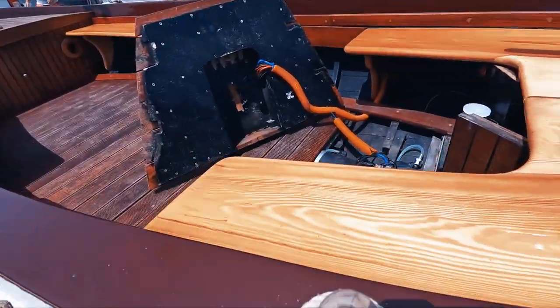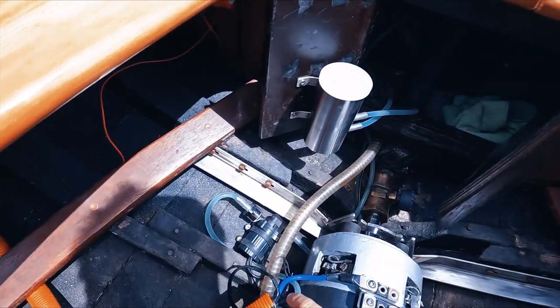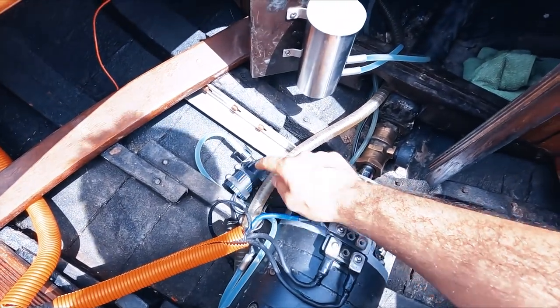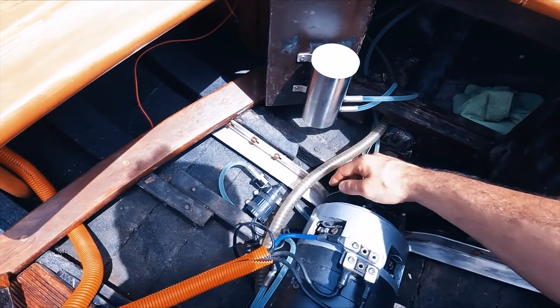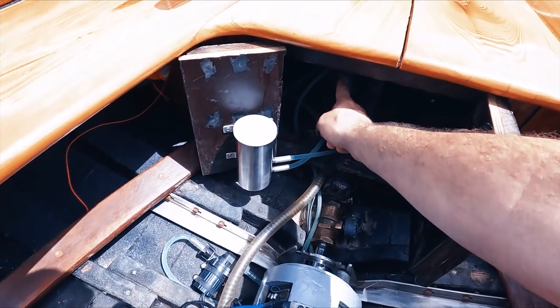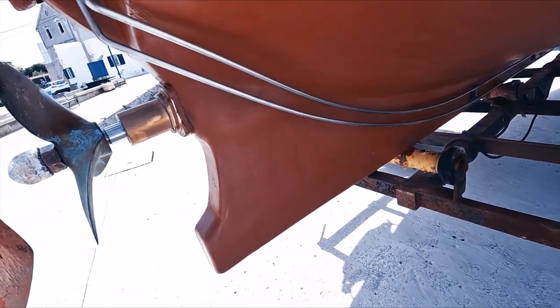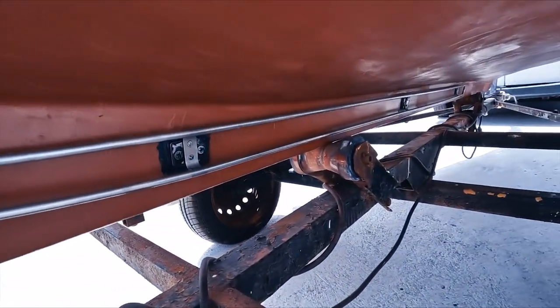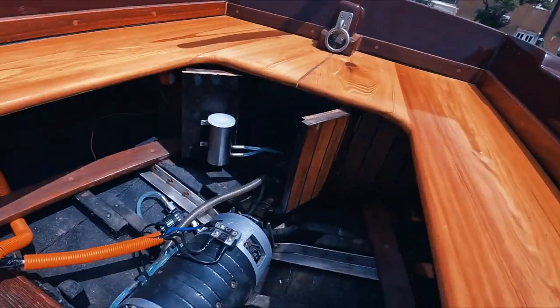Starting with the electric motor water cooling. We have some tubes connecting the motor, our water pump right here, and our expansion tank. The water goes from the expansion tank into the pump, then into the motor, exits the motor, and circulates to this stainless steel tube on the side of the boat, then returns back into the expansion tank. Water is cooled by the sea, and that cold water cools the electric motor.